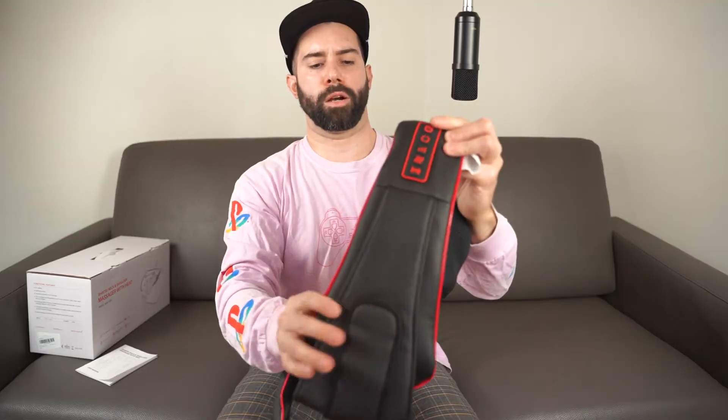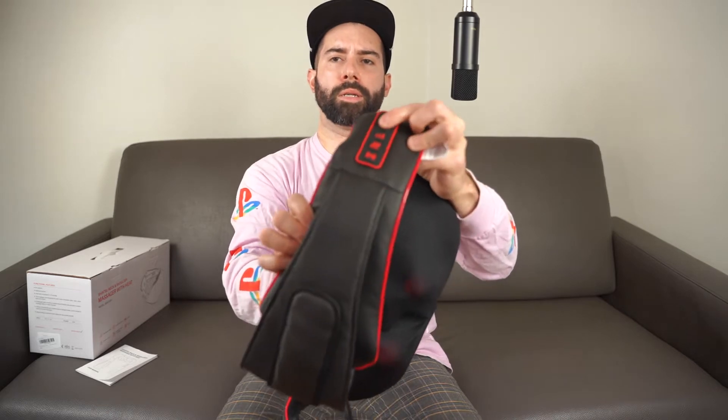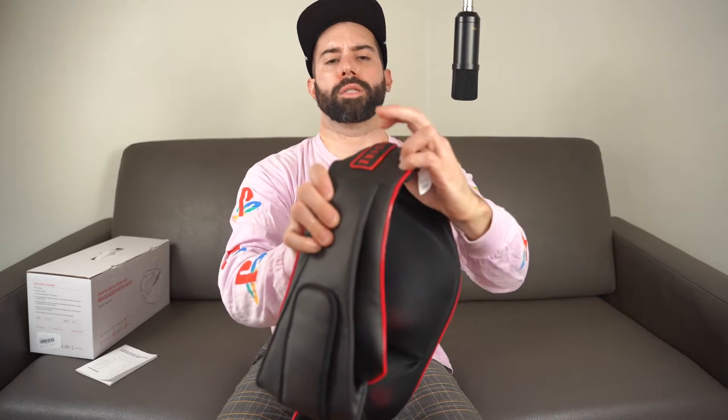There are six massage balls. The controls are right here on the left strap. There's on and off, which is the top button. The second one controls the kind of massage it gives you — whether the balls move together or each one goes separately. Then there's a control for the speed, then there's heat, and then finally whether or not it vibrates.